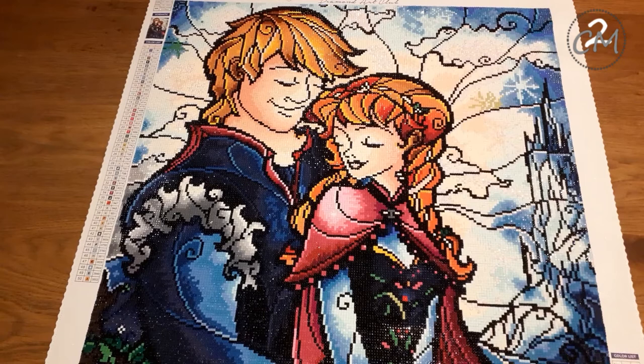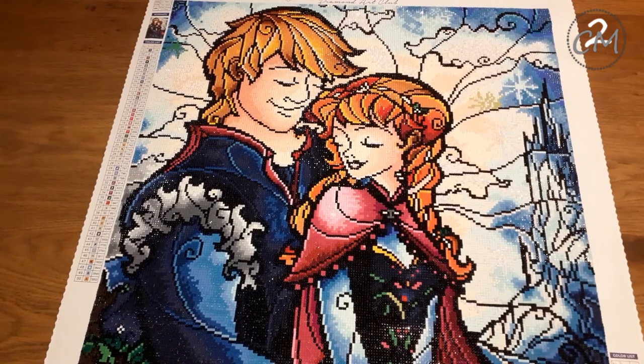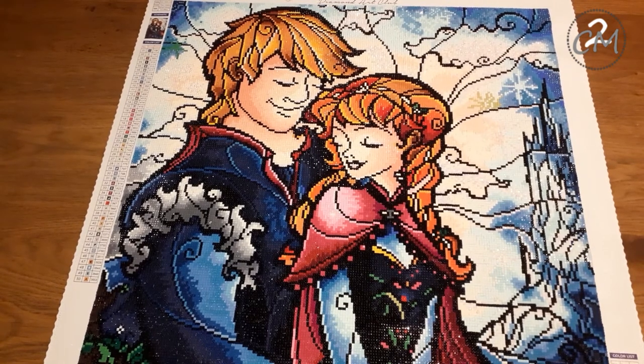Hello everybody, I am Ilonda aka CreativeMommyF2. And as you see, I have a finish. This is Vex Ruppers, I believe it was called 'Found Love in a Frosty Place' over at Diamond Art Club.